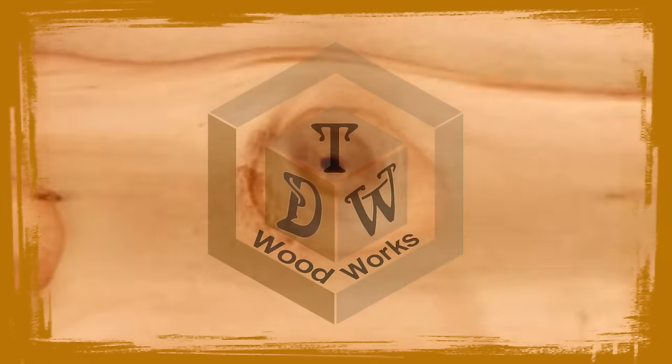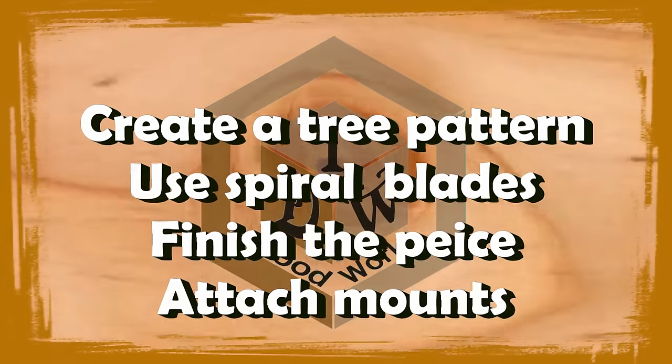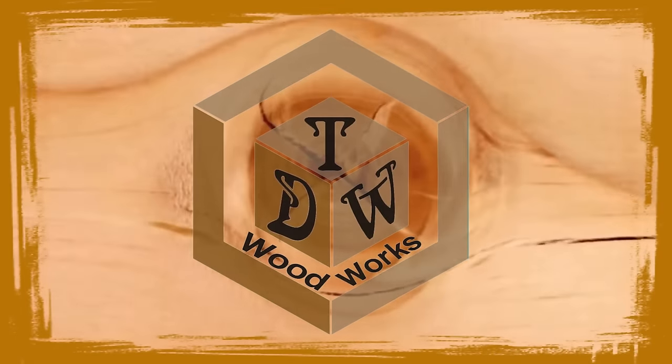This is Chris from TDW Woodworks and today I'm getting out the scroll saw and using spiral blades so that I can make some ornamental tree wall hangings. I figured I'd show you the process I used to make these wall hangings and use a spiral blade.